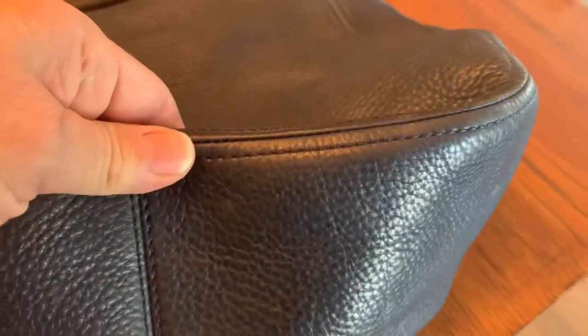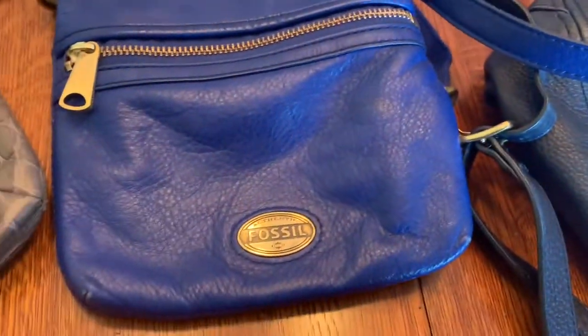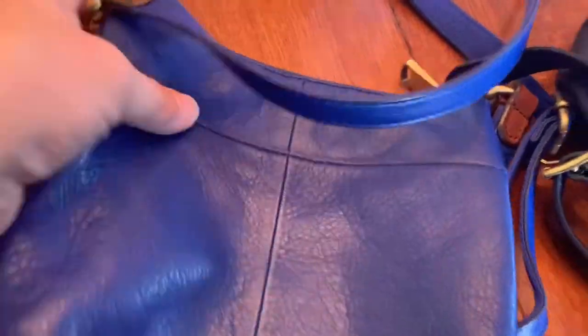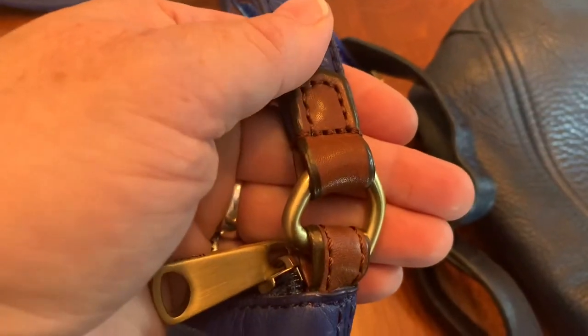There's a little scratch there, but it did clean up some of the spots. There's some fading and wear on this one. The Fossil turned out pretty good — I'm sorry I didn't have a picture of that beforehand. Very close. The back cleaned up really nice. I used it on these leather connectors and they look pretty good, actually.